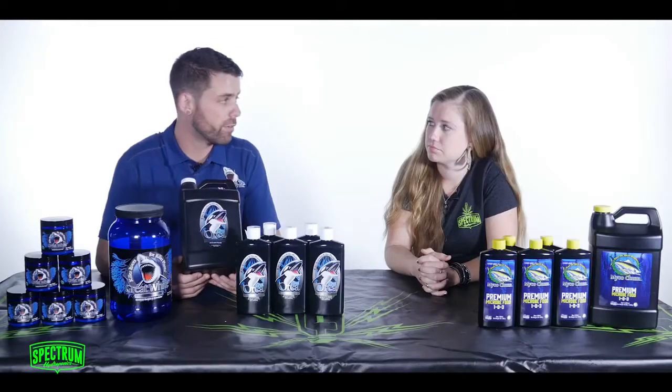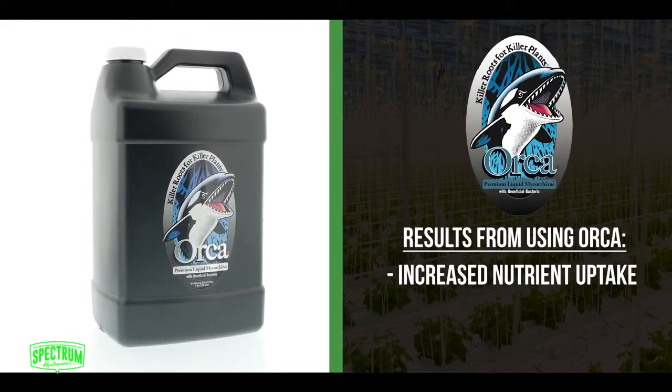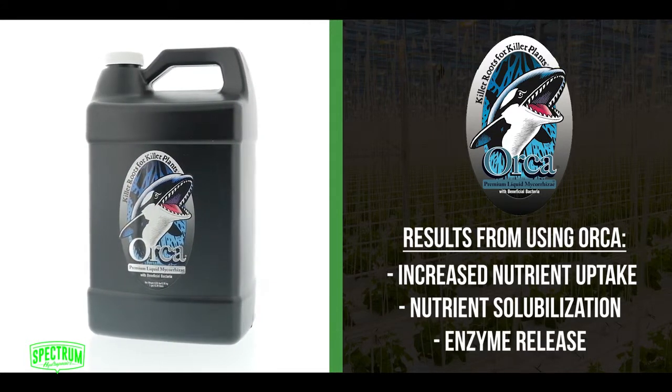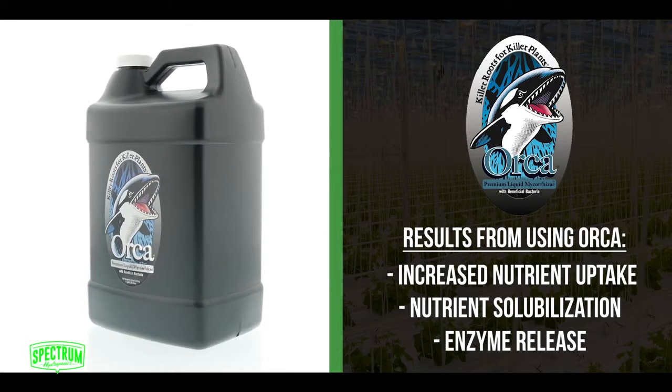So very, very effective — a lot of the same benefits as the Great White. Things like increased nutrient uptake; with the bacteria you get nutrient solubilization, so nutrients become more available. You also get enzymes released which break down plant material, which leads to those white roots we were talking about earlier.